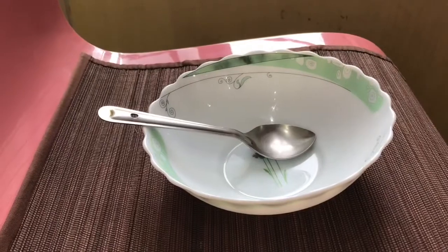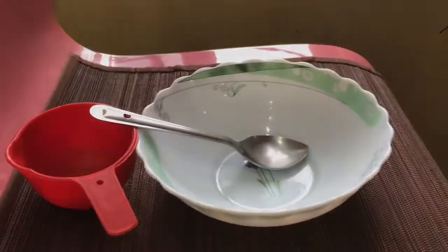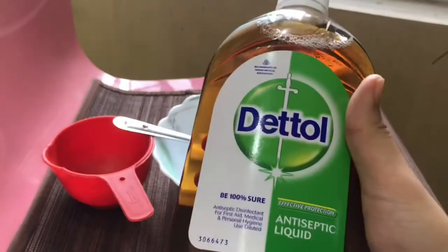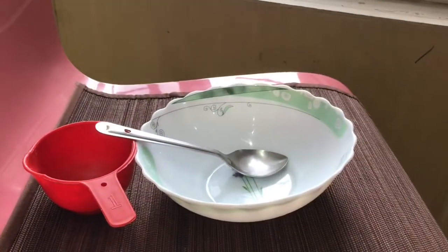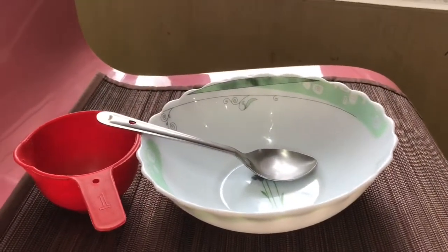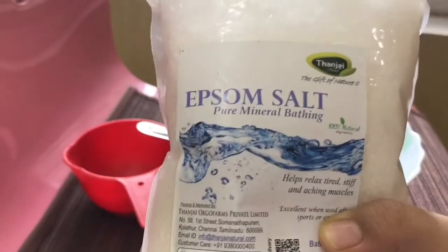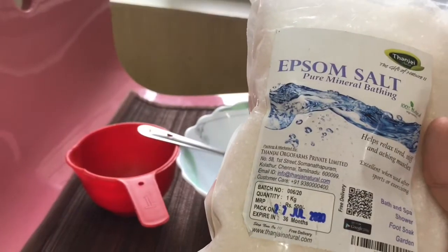The tools you require are pretty basic — you just need a mixing bowl and a spoon along with a measuring cup. Step one: sanitize your hands along with whatever tools you might use. I'm using Dettol, which is pretty basic and something most houses have. Just make sure you're super hygienic.